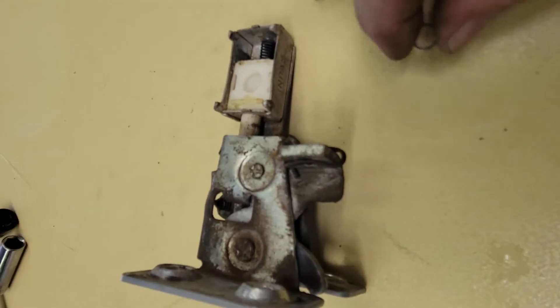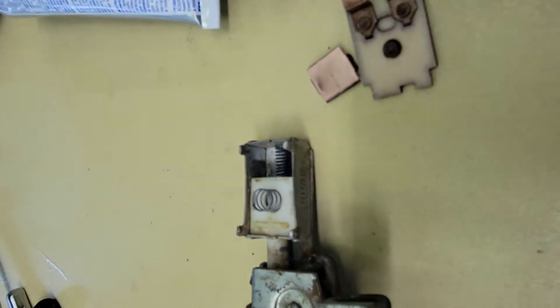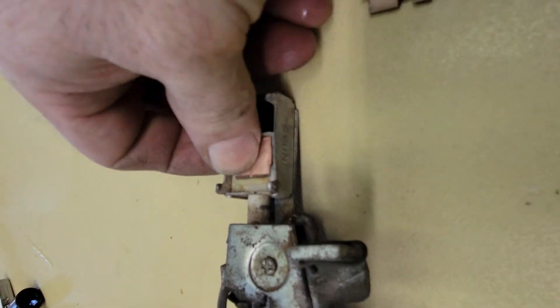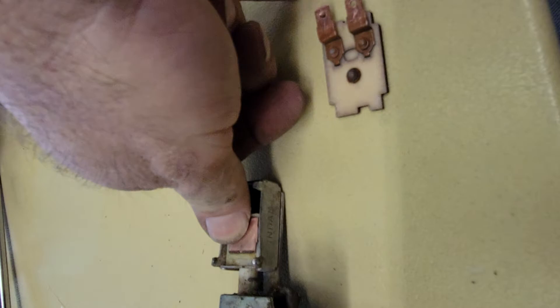All right, so the way this goes back together is the spring goes here, and then those little tabs go in that white bracket with the little holes and they go in there like that. So when it moves in and out, it moves across the contacts on this piece.